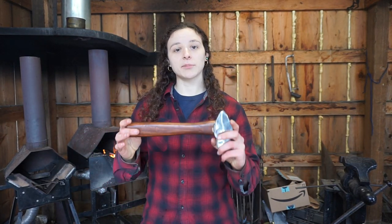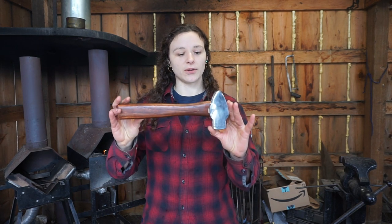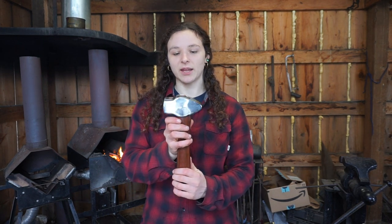Hi guys, I'm Cori with Whitlocks Homestead and I'm here to show you a new hammer we have in stock. This is a 2 lb, 10 oz cross-peen blacksmithing hammer.